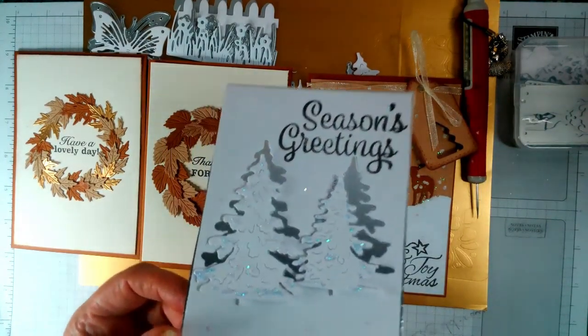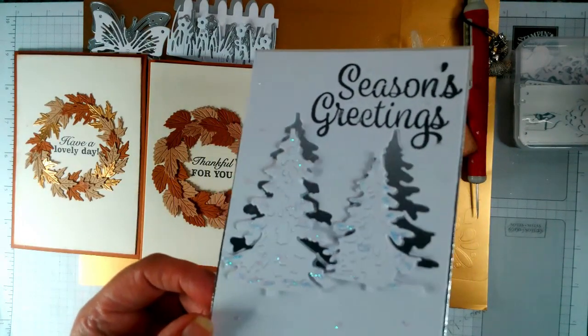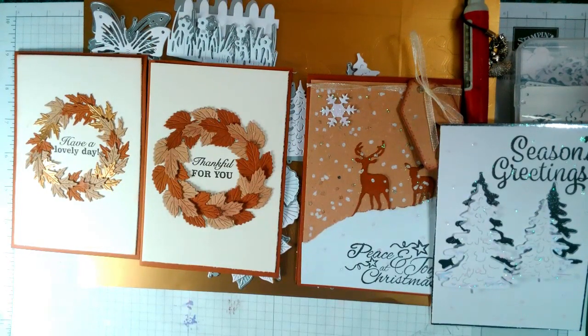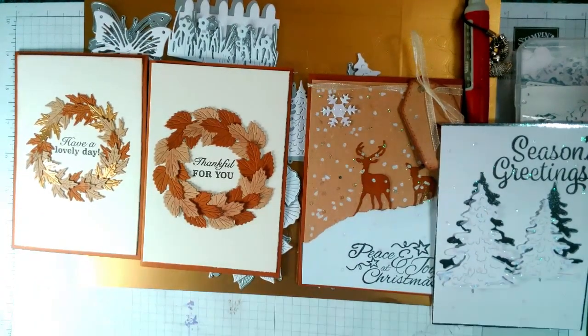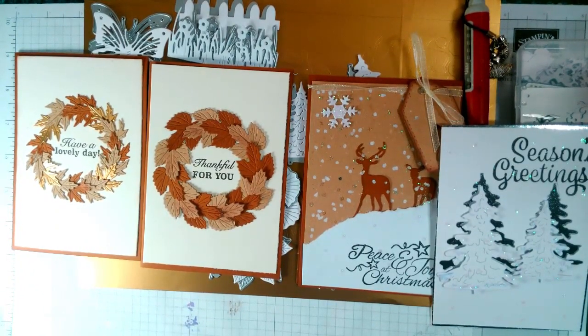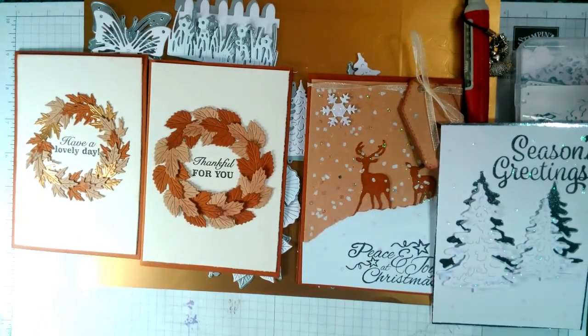That is my DT from BB Crafts. Thanks for watching — subscribe and hit the notification button and you'll get told every time I put a video up. I shall go for now, get these prepped up and show you some videos. The link for BB Crafts will be down below in the description. See you soon, bye!